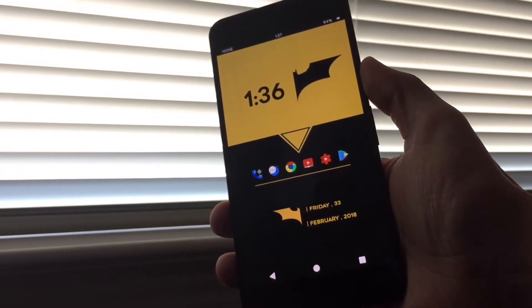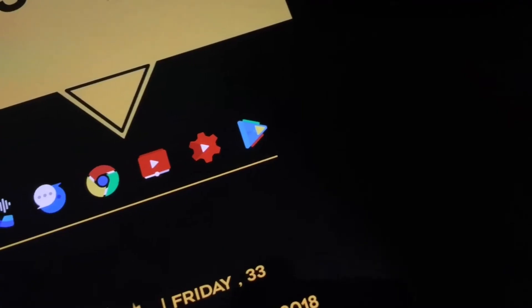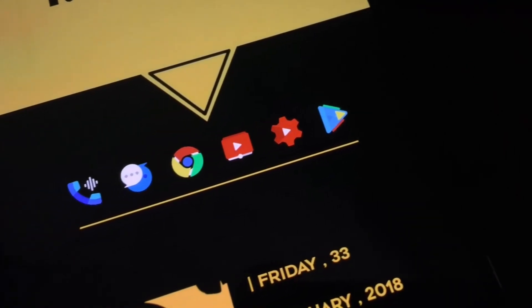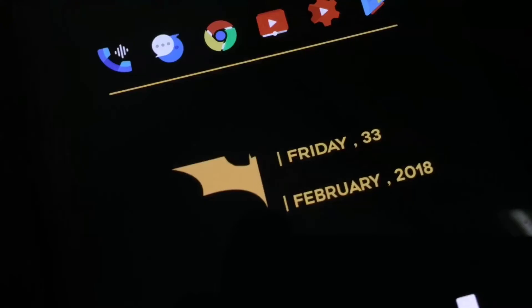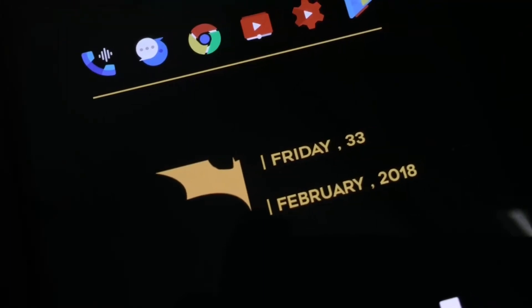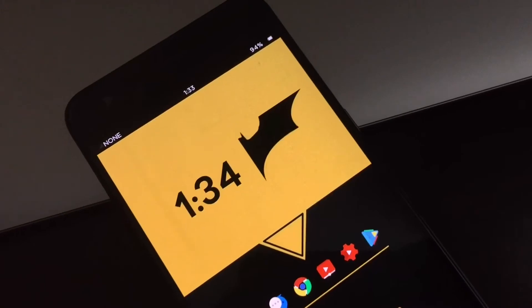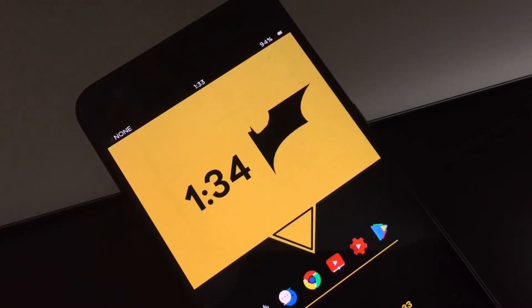So as you guys can see, I do have a clock widget up top. I do also have my most used apps right under that. These apps can be changed out pretty easily — you just delete them and add them as you wish. Under that I do have a calendar widget which gives me the day, month, and year. And I am also using a custom status bar.